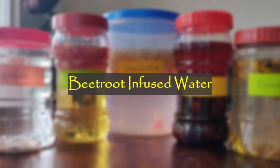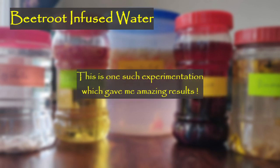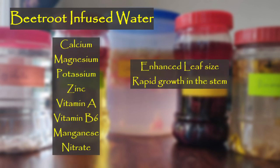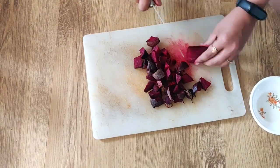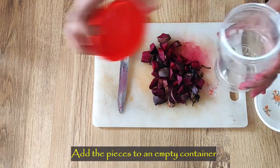Beetroot infused water: every now and then I peek into my refrigerator to find some veggies that are not in a condition to cook, so I picked them up. This infused water is one such experimentation which has given me amazing results. After that I did some research and found that beetroot is really rich in calcium, magnesium, potassium, zinc, vitamin A, vitamin B6, and also has manganese and nitrates. To prepare this, take beetroot, cut it into small pieces, place the cut pieces in an empty container, fill it with water, close it, and set it aside for four days for the fertilizer to be ready.